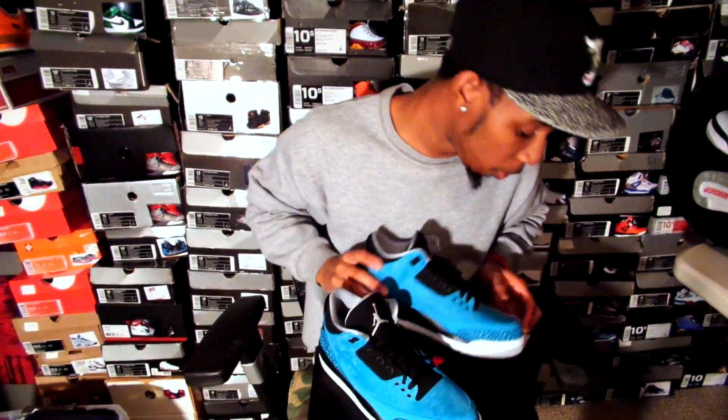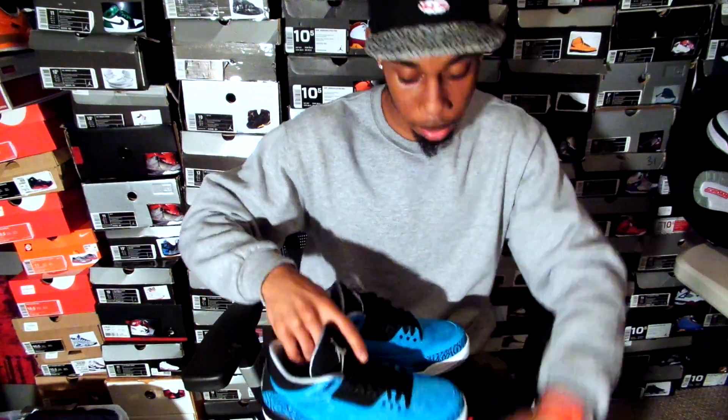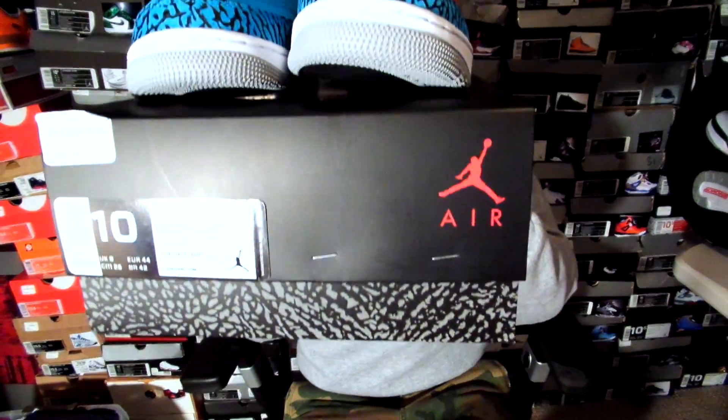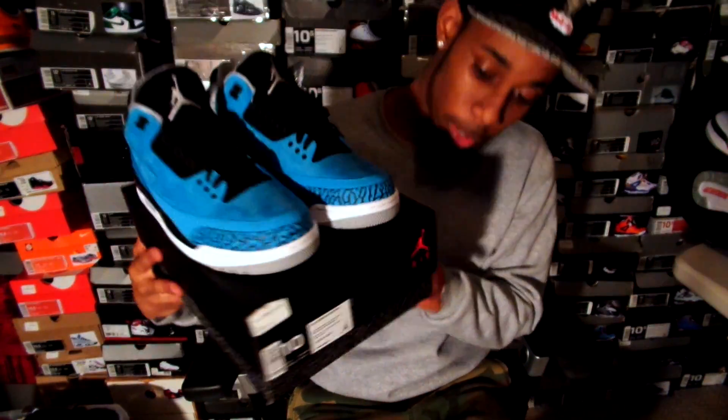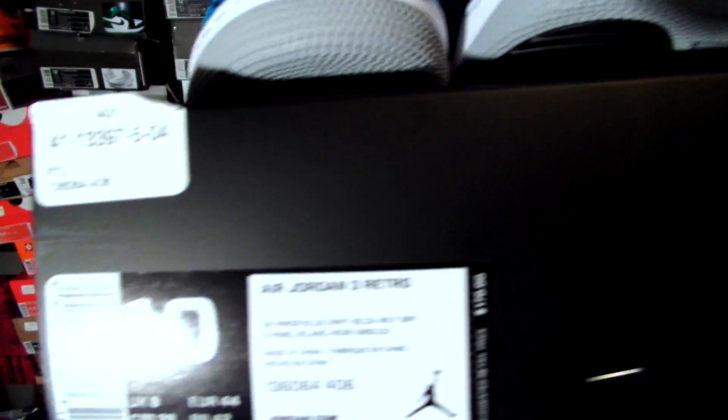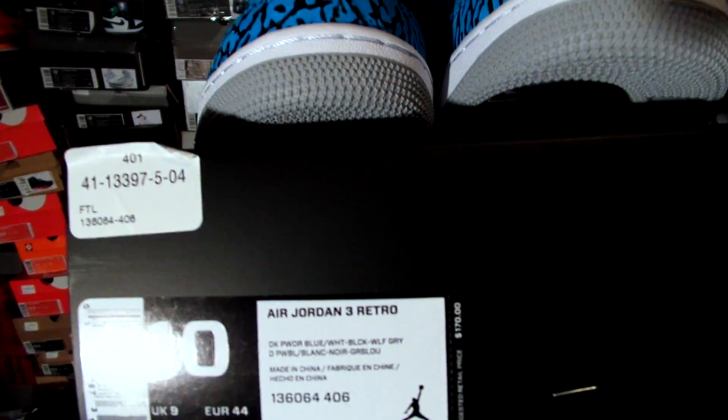I did cop these from Foot Locker. They may still be sitting in stores — I believe they are because I went in there like two days ago and I seen them. You can see the little Foot Locker sticker right there. Got my size 10. I don't know if y'all can see that UPC, but if you missed out, y'all can copy that UPC.